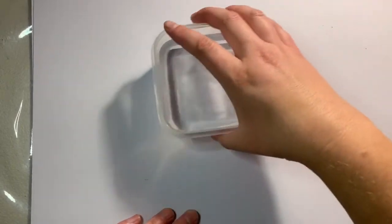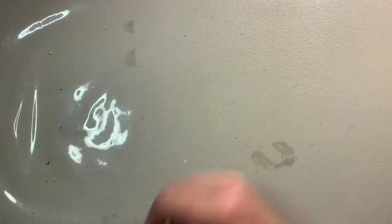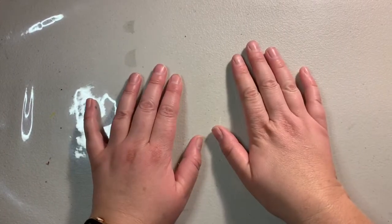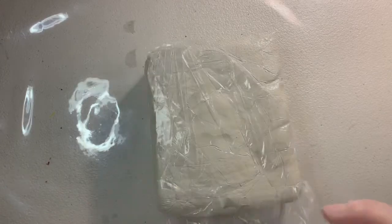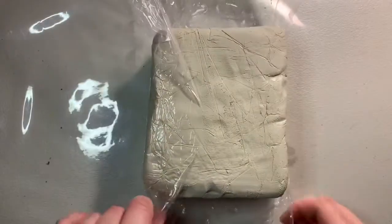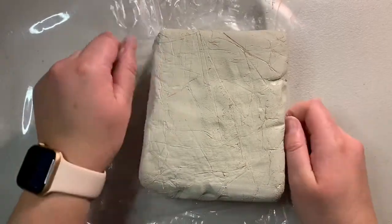I'm going to work on a plastic tablecloth so that I'm not getting clay stuck into the table, because clay can be a little bit messy. Make sure you've got something down on your surface so you're not spreading clay all over the kitchen table. This is a white clay which is really good because it's easy to paint with acrylic paint.